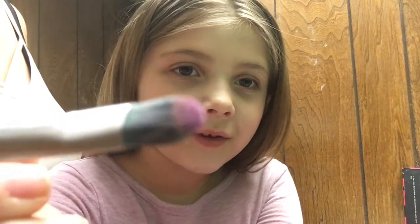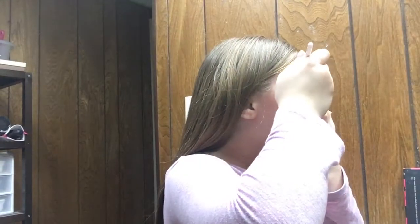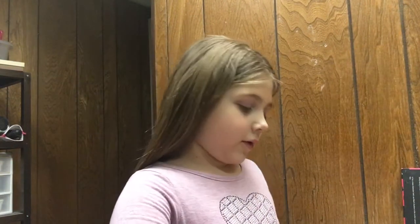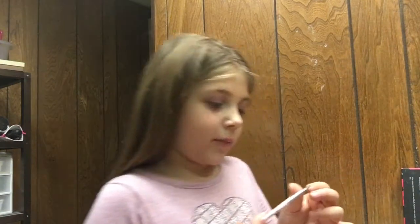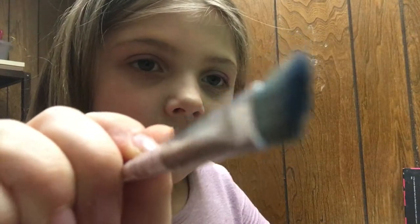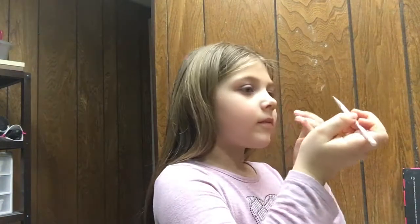Then you're going to want to put on some of your eyeshadow — you only need a little amount. I'm going to be shading with a lighter purple. Now take your crease brush and make sure you put the product on the tip, and I'm going with this dark blue.